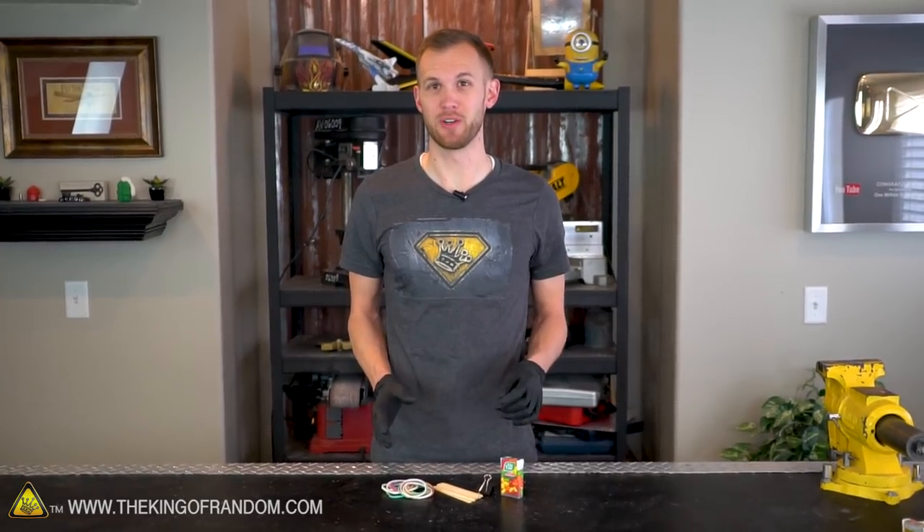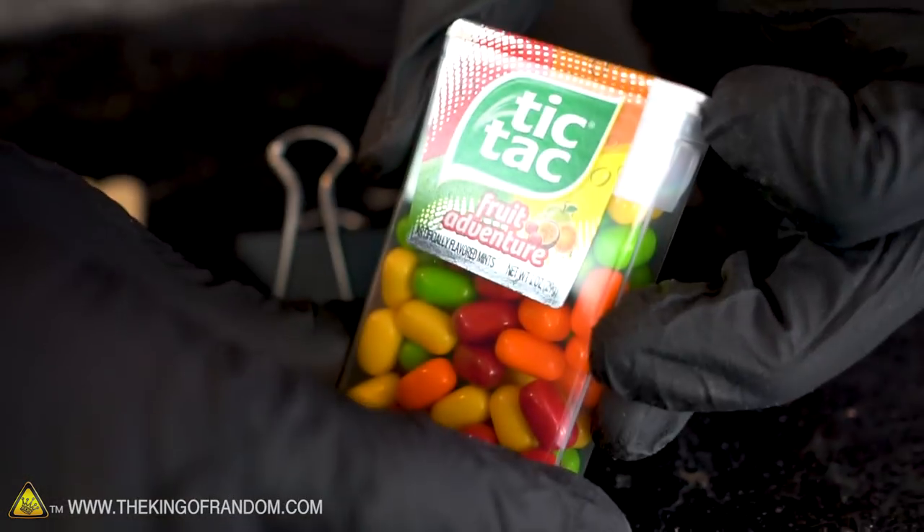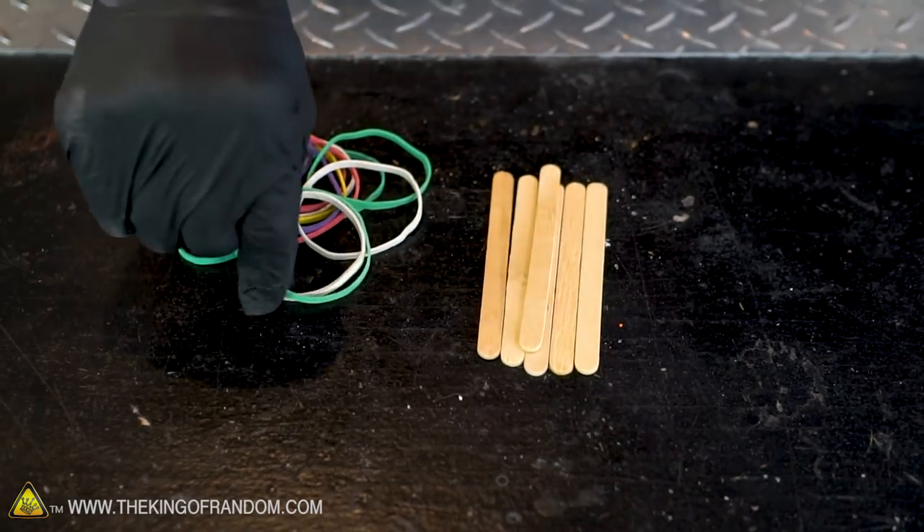The desktop catapult that we're going to build only takes a few rubber bands, eight popsicle sticks, a binder clip, and a box of Tic Tacs. To start off, let's grab the binder clip, two of our popsicle sticks, and two rubber bands.